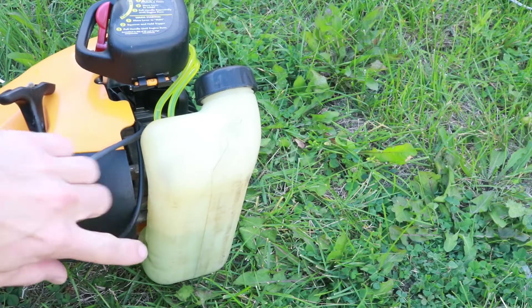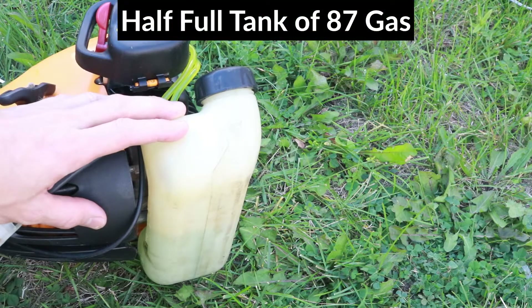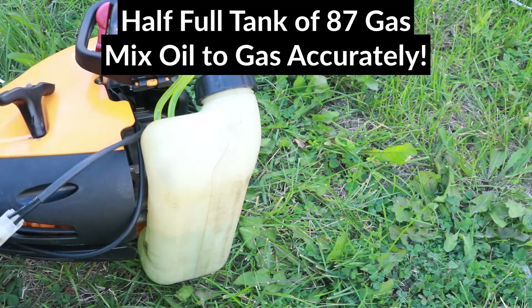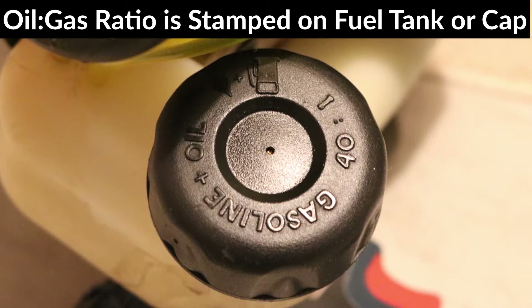To get a good result, it's recommended to fill the fuel tank about halfway using 87 octane gas. Make sure to mix the gas very precisely with the oil because it's very important for the adjustment. The ratio of oil to gas on this trimmer is 40 to 1, but if you're not sure what the ratio is for your trimmer, it should be stamped on the fuel tank.